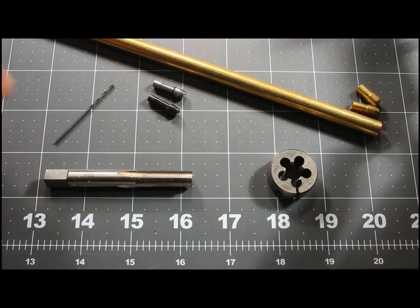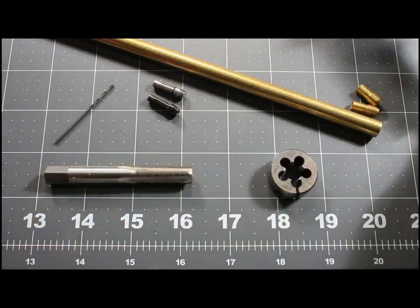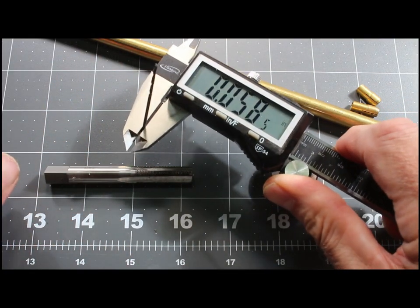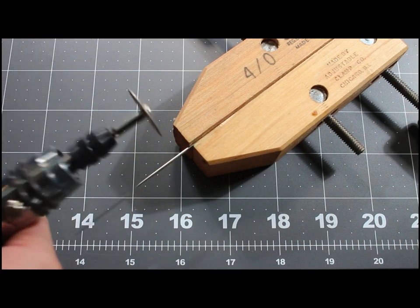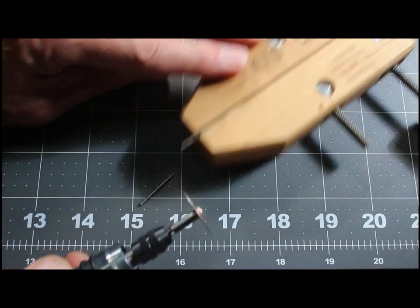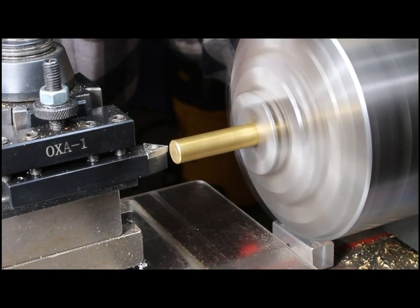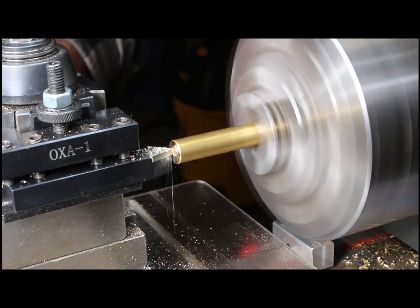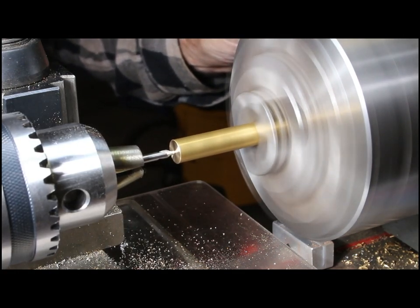I've got a sewing needle that a friend gave me, and it comes out at 0.55 inches. A number 53 drill bit will come out at 0.58, which is fine. I'm going to cut off the needle at a reasonable length using a diamond tool. I'm starting with the brass stock in my three-jaw chuck, which I happen to know is about 8 thou off-center — ominous foreshadowing, but I'm plunging ahead anyway.